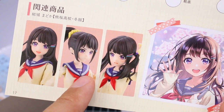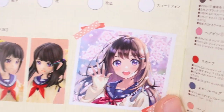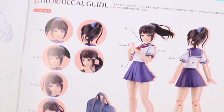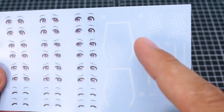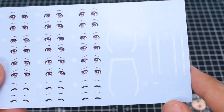Down here, it's showing off how the faces are obviously going to be compatible with the winter uniform version of the kit, the first release in the line. On the next page is our color guide, and the decal guide, which is mostly just for the eyes. First up, here's a look at the water slide decal sheet — mostly going to be eyes, but then you have some other different markings that go around on the clothing, little striping bits for her school uniform.